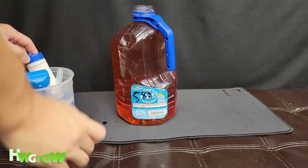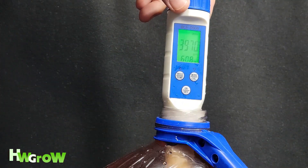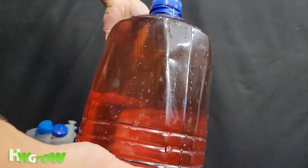And now we can test and double-check the PPM. That's 3,980. Now that the juice is done, you've got to carry this to somewhere dark and cool.